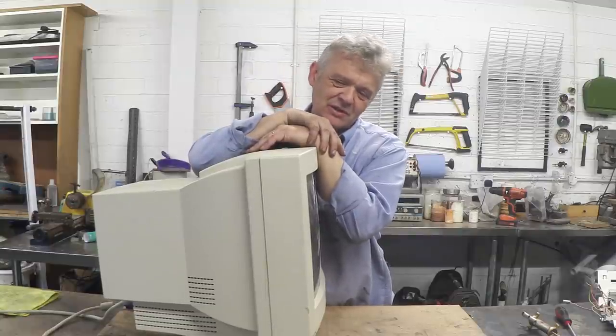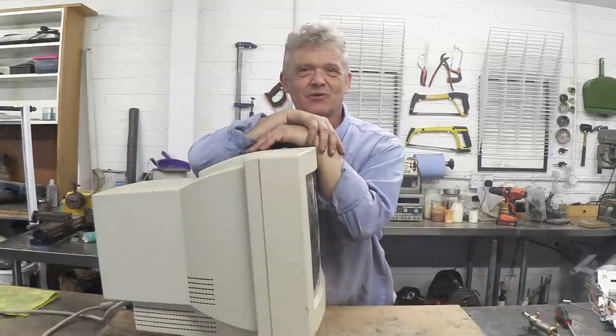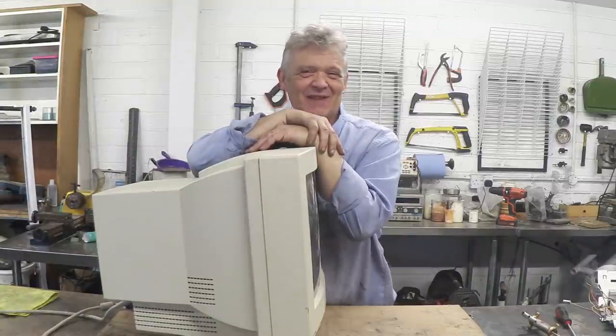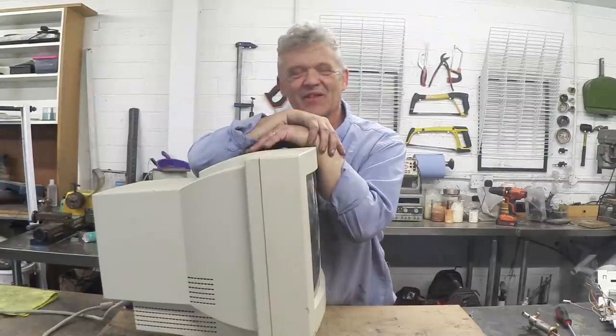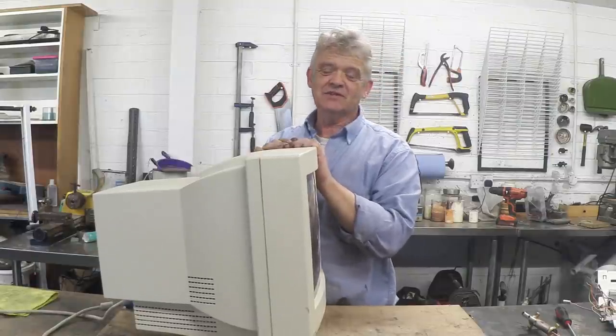I work near a company called Biotech and sometimes when they have bits of old scrap and I show an interest, they're quite happy to let me take some. They gave me this, so thank you very much Biotech. What we're going to do is take it to pieces.